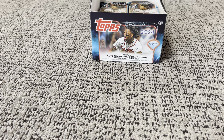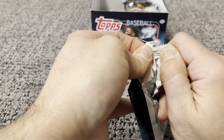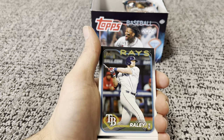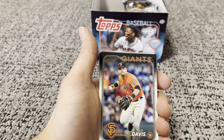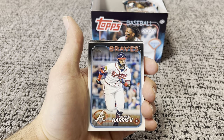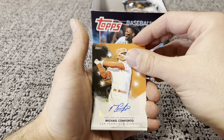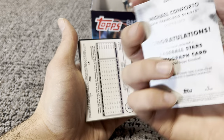Two packs down. So far I got one relic — Hunter Brown. Raphael, Royce, Luke, Jorge, Ryan Duxton, J.G. Davis. There's Evan Carter — first rookie card there, nice. Michael Harris. Should be coming up to our hits. And there's our auto — Michael Conforto from the San Francisco Giants. Here's our autograph — Baseball Stars, non-numbered, kind of your base auto there.